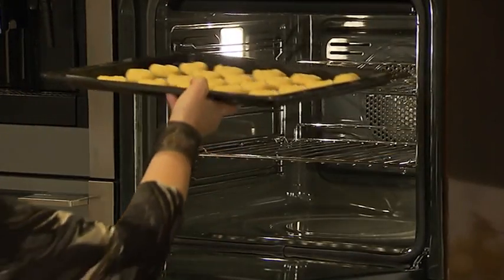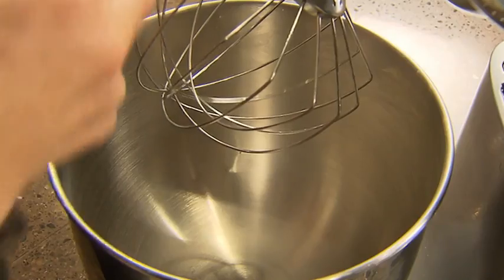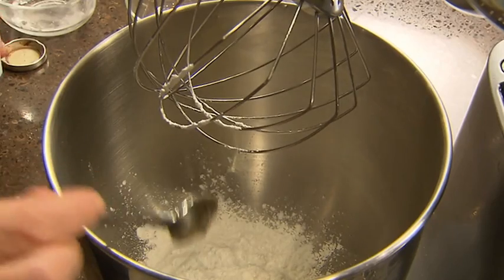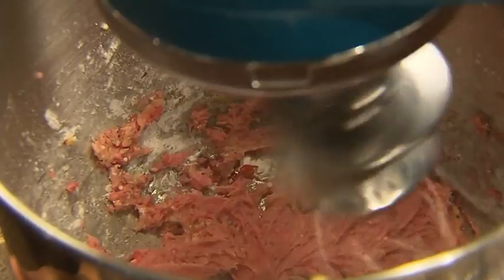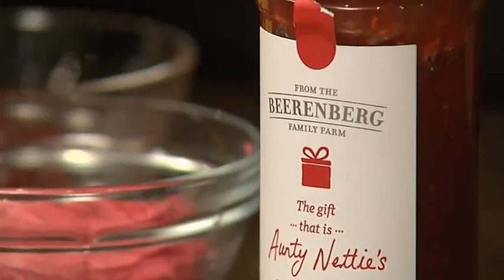Preheat the oven to 160 degrees and they'll take about 16 minutes. The filling is a simple buttercream — we need softened butter and icing sugar, a dollop of vanilla bean paste, and I like to put just two drops of rose colouring, but you don't have to. Whisk it all together and you just might need the tiniest little bit of milk.